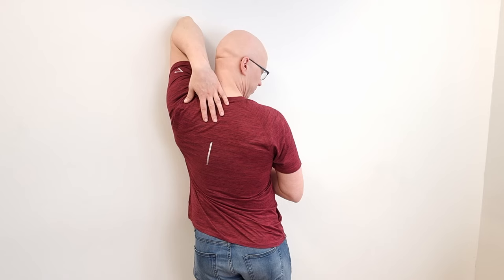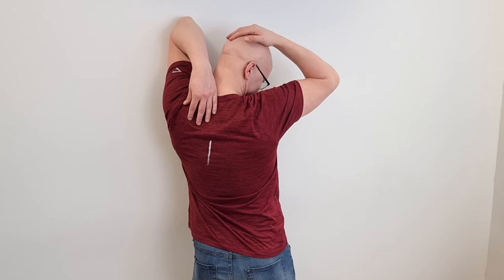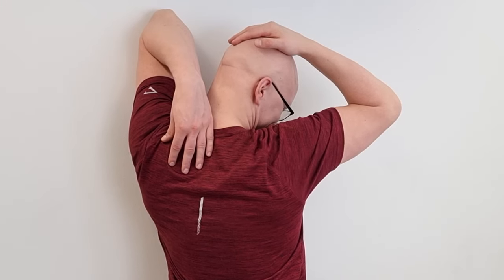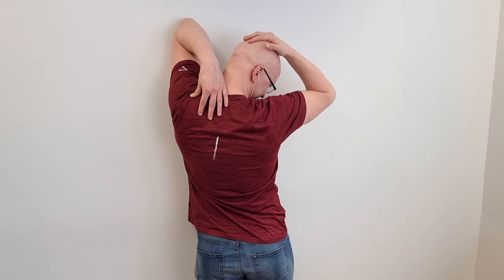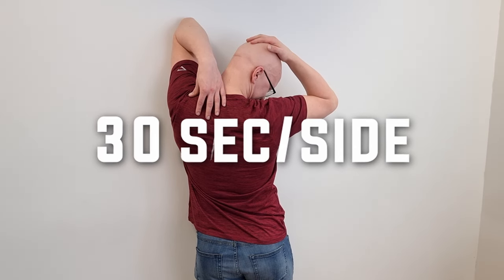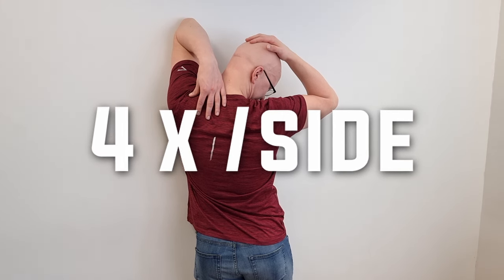Then take your chin down but keep your teeth closed so you don't compensate with your jaw. If this is enough, keep it here — but you can add a little bit of stretch with your free hand. Remember not to rip your head off; the stretching intensity should be such that the sensation of a stretch starts to fade, and after this you add a little bit more stretch and then continue.